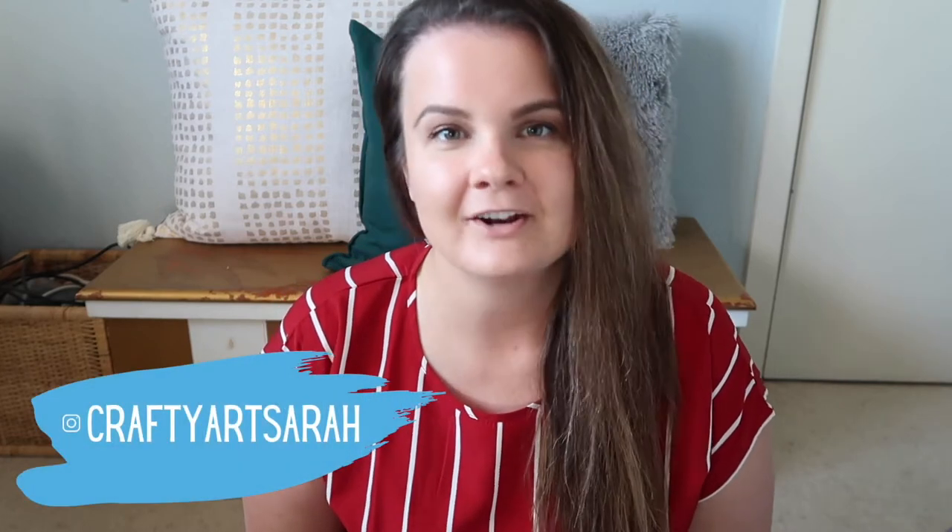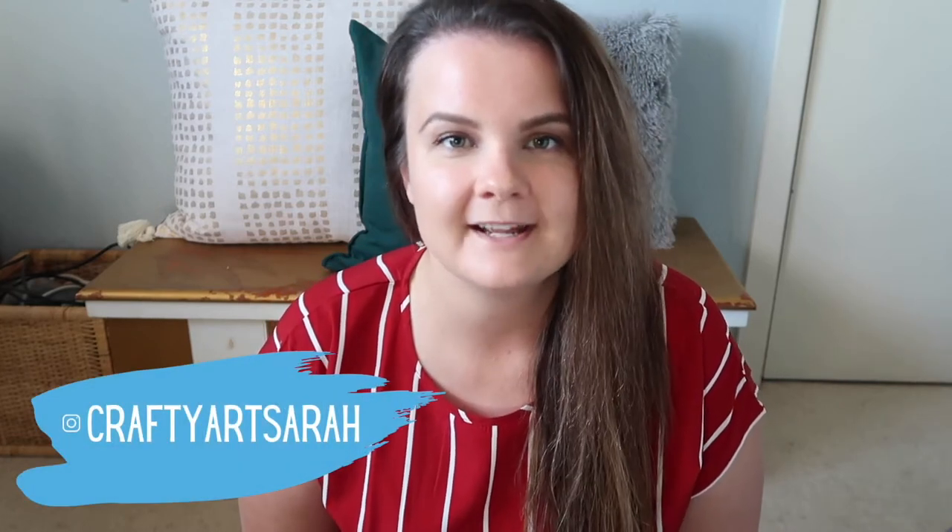Hello everyone, welcome to Crafty Art, the channel for art and craft and everything in between. Today I'm going to be talking to you about how I file my paper documents. I have recently upgraded my filing system.